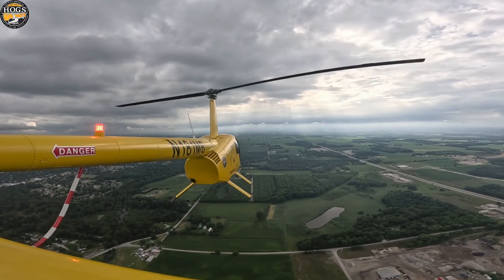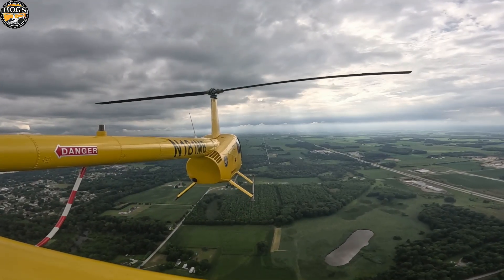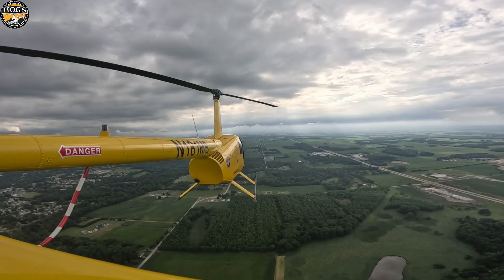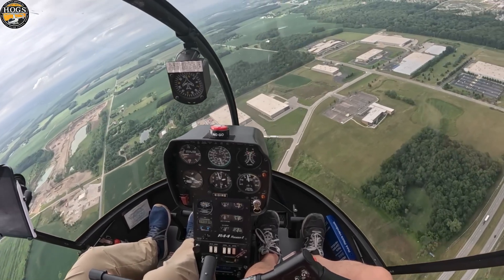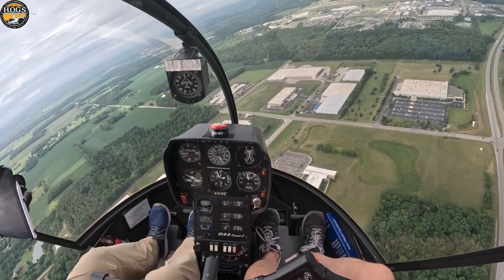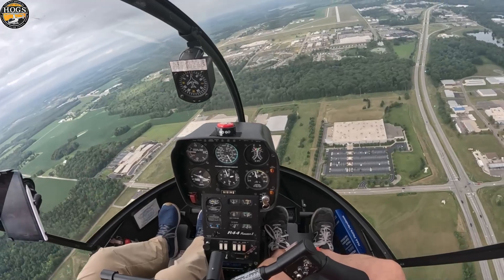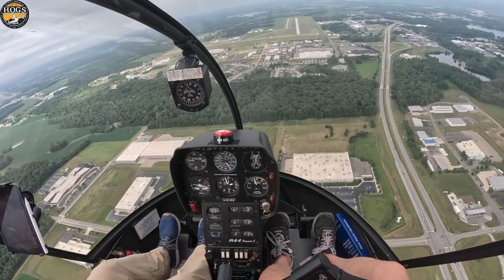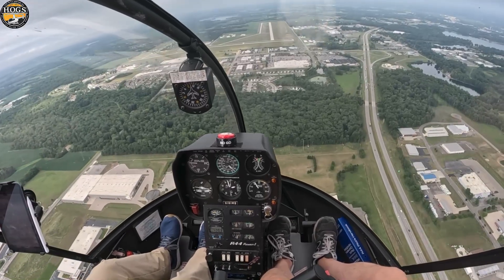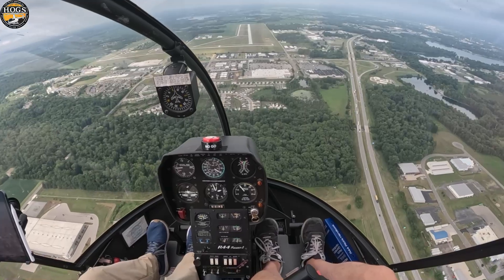We want to make sure that we have all of our descent energy — our potential energy — and our rotor energy stored so we can pull our pitch and recover safely. These are in the green, we have no warning lights, carb heat temperature is out of the yellow. We're at about 70 knots, at 2,000 feet. We're going to start reducing our speed. Like any maneuver we do in a helicopter, the setup is key.